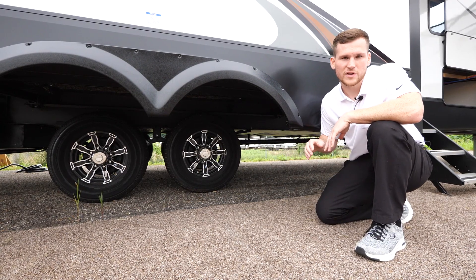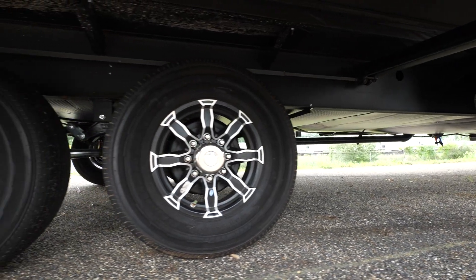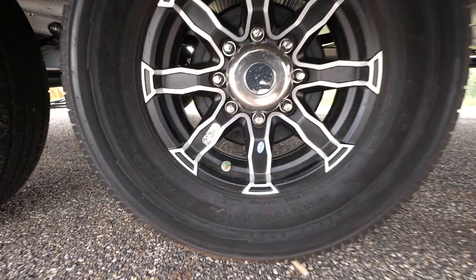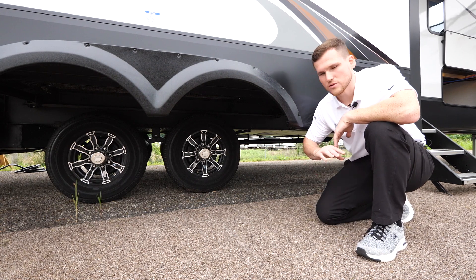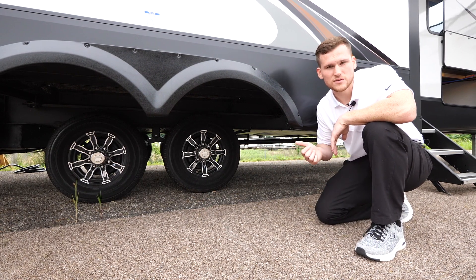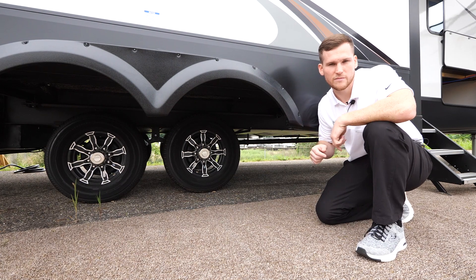Before we get to the entry door, a couple things to point out: the tires have a tire pressure monitoring system — green is 80 PSI, yellow means you're getting low, red means you really need to add air. We also equip these with 7,000-pound axles, so our cargo-carrying capacity numbers are much higher compared to typical fifth wheels.